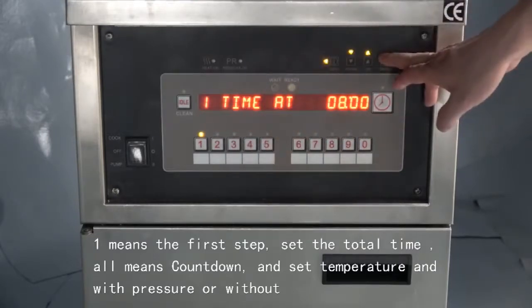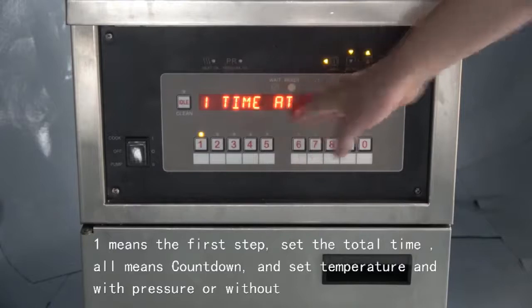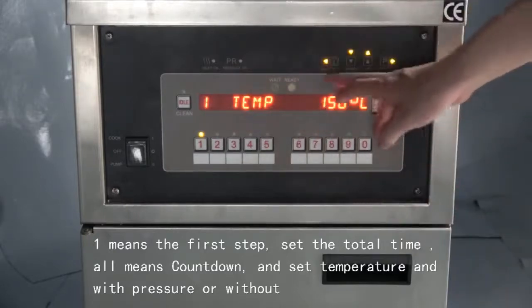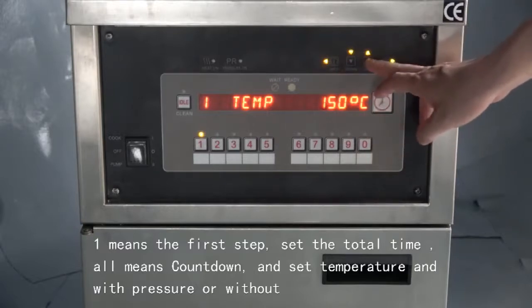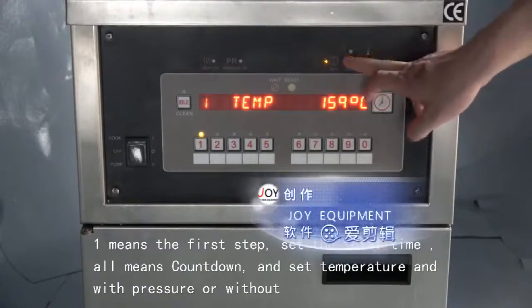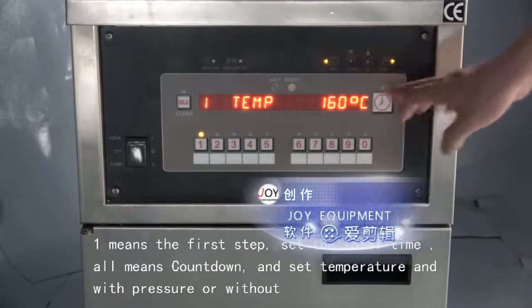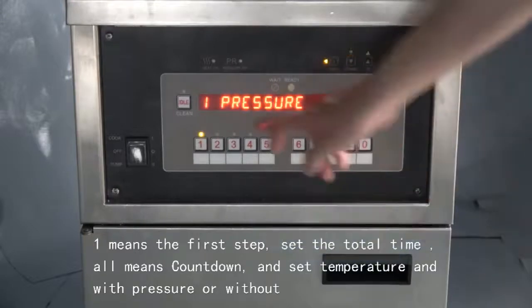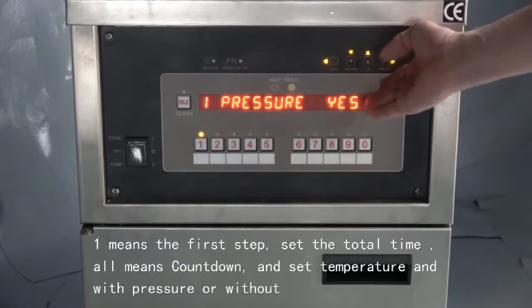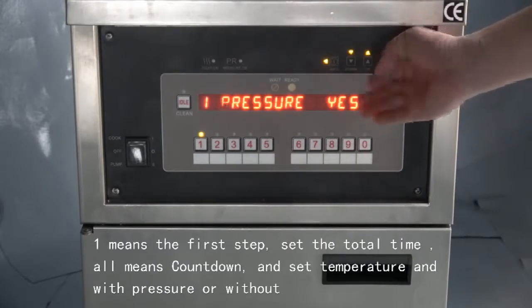Next, enter the temperature setting. We use up and down to set the temperature. We set it at 160 degrees. Then press P to enter pressure setting. For pressure, we use up and down to choose — with pressure or without, yes or no.